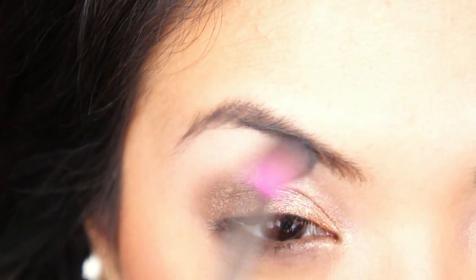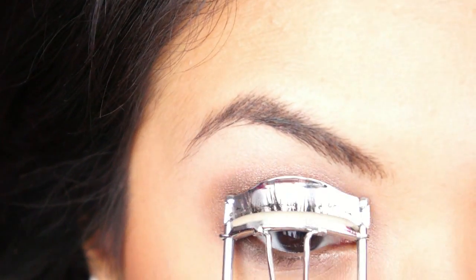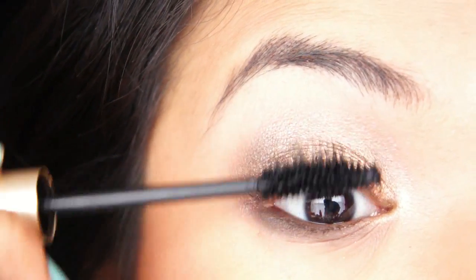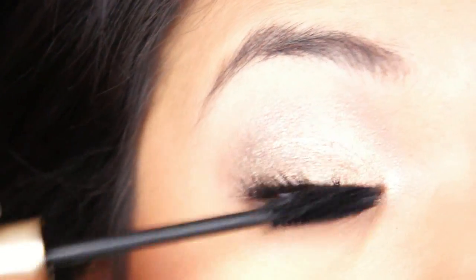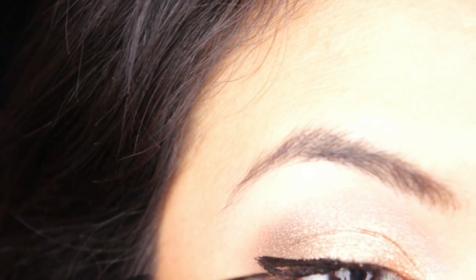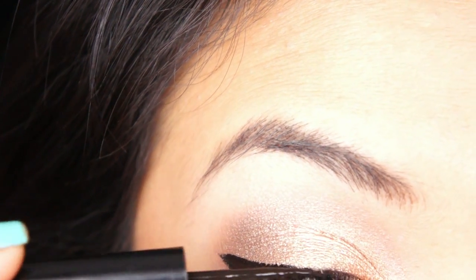I know this is weird, but I like to apply my mascara before I apply my eyeliner and then go back with mascara again. I know it's weird, but I think it's just a habit now. So using one of my favorite eyeliners — this is a liquid eyeliner by L'Oreal called Telescopic — we are just going to do a winged eye because I always like to do that with a subtle smokey eye.